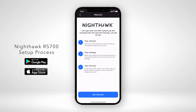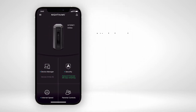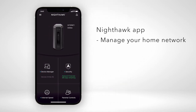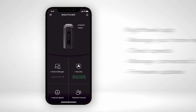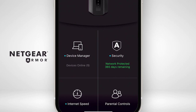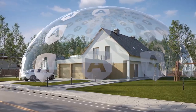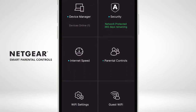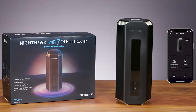Follow the step-by-step RS700 setup process using the Nighthawk app, available for iOS and Android. This makes installation super easy and helps you manage your home network, check speeds, manage connected devices, and do firmware updates. The Nighthawk app also provides Netgear Armor powered by Bitdefender to protect your connected devices from cybersecurity threats, and smart parental controls to help build smart digital habits for kids.